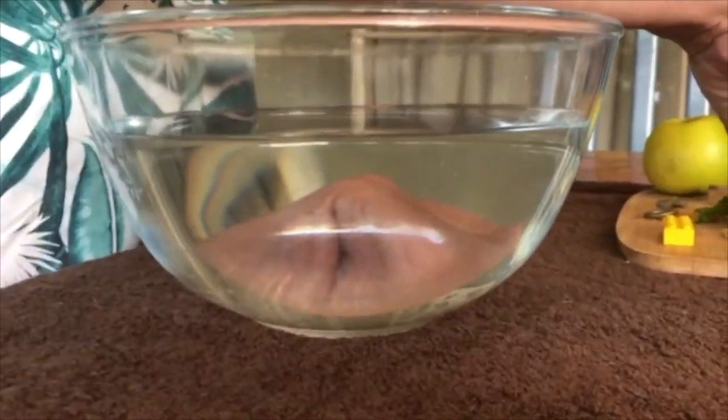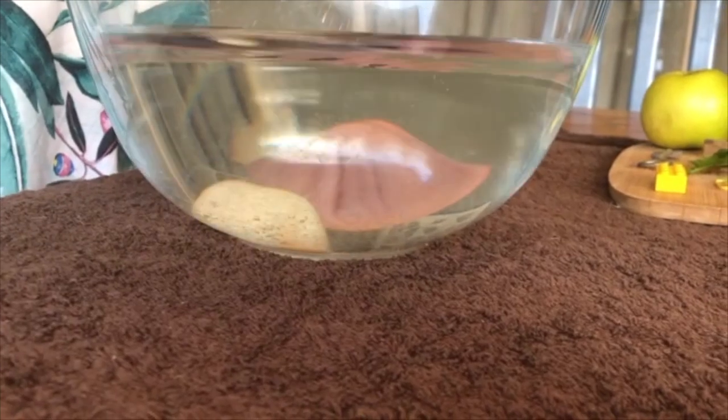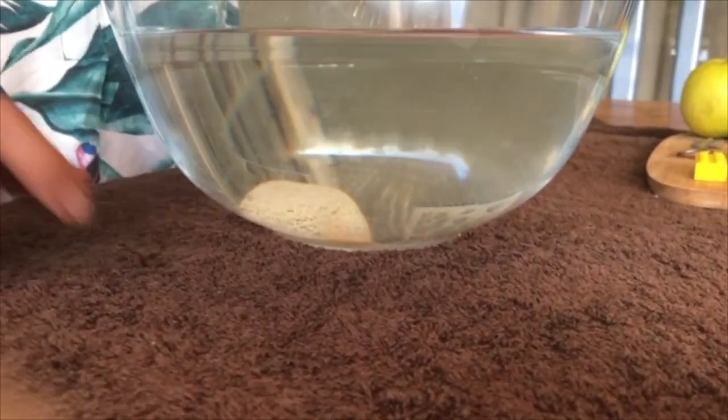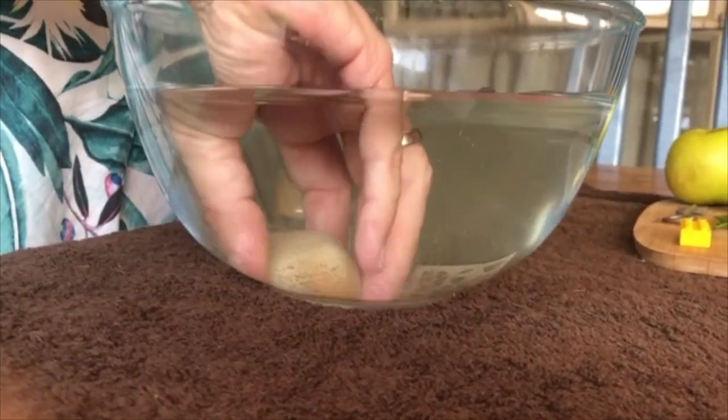Let's see — look at our rock. Wow, that sunk! A rock sinks. Let's put it here.